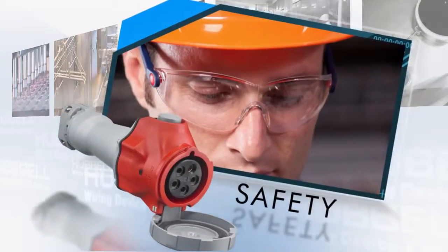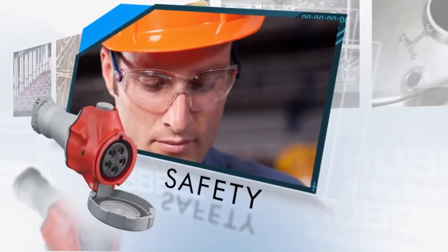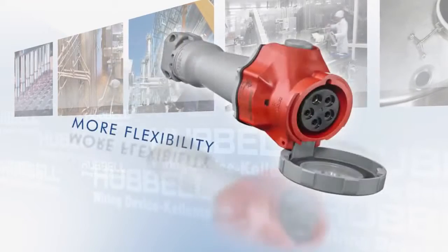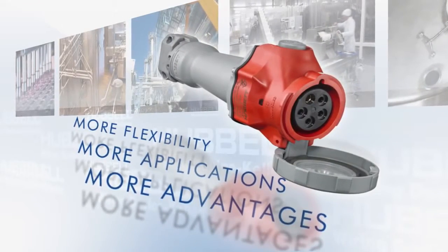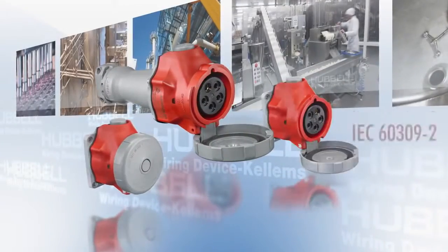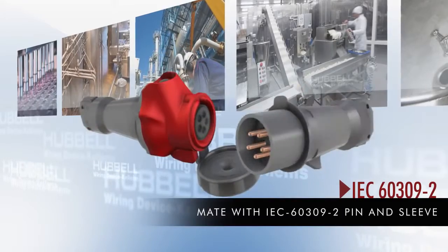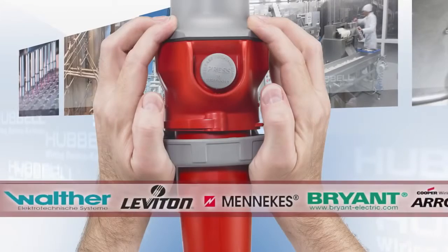Hubbell's pin and sleeve connections have always been safe, and that hasn't changed with the Advantage Series. The Advantage Series simply has more — more flexibility, more applications, more advantages. Advantage Series connectors are IEC 60309-2 compliant and safely intermatable with any IEC 60309-2 pin and sleeve manufacturer.